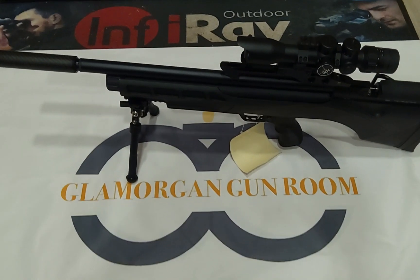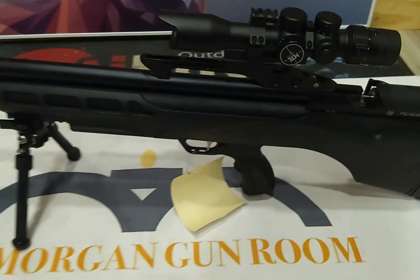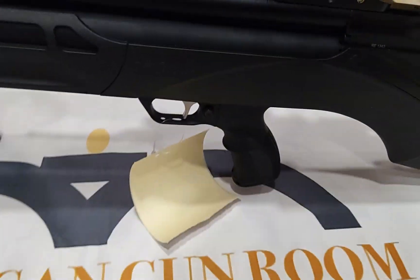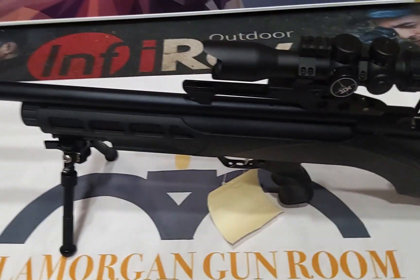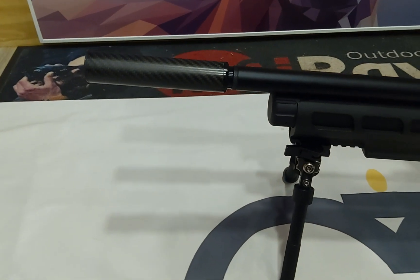All you air gunners out there, have a look at this. Day State Renegade in black synthetic — you know how good these guns are. Electronic trigger, topped off with an MTC scope 3x12, a really nice setup, bipod, carbon fiber moderator.